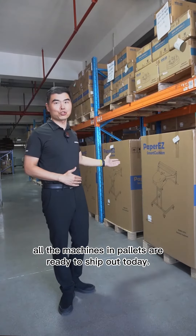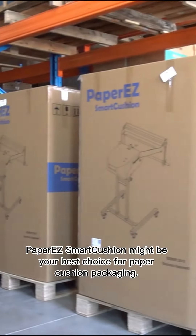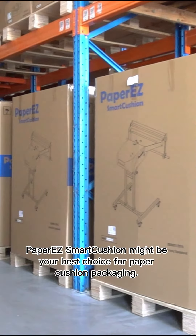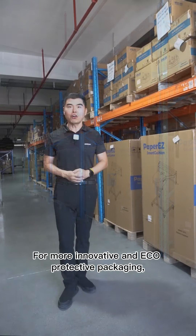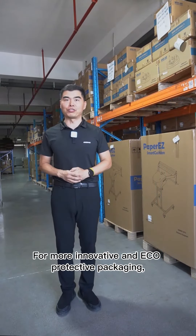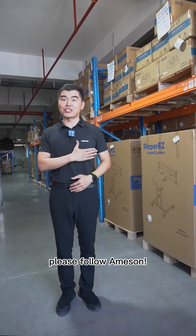Hi, come on. All the machines in Paris are ready to ship out today. Paper easy smart cushion might be your best choice for paper cushion packaging. For more innovative and eco-protective packaging, please follow Amazon.